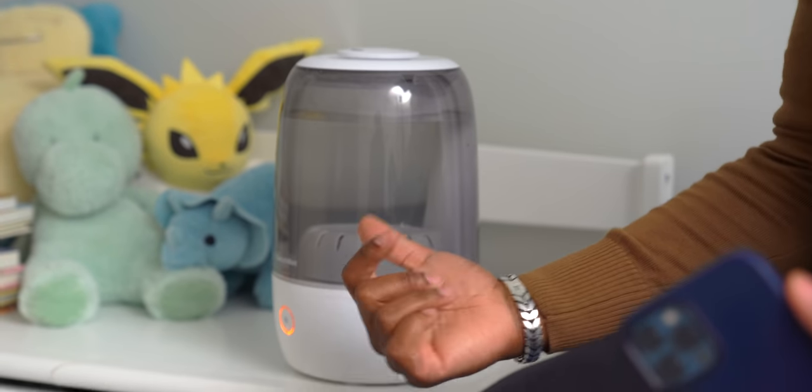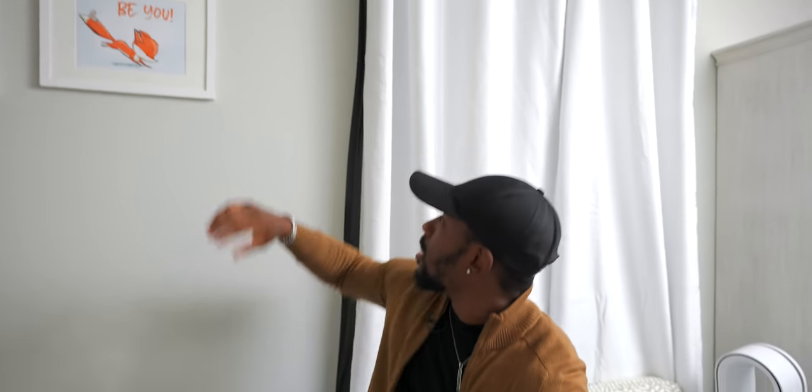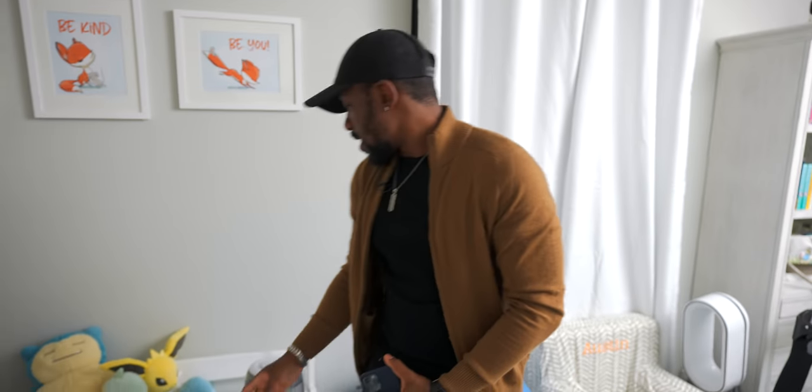I just love the fact that SwitchBot has all these different things that weren't necessarily smart before — the humidifier, being able to hit physical switches, being able to automate curtains. The curtains and the light switch are huge for me, and you can put these pretty much in any home. They're not expensive either — I'll have them all linked down in the description. That about wraps it up — you'll probably be seeing some of these things in the smart home tours we have coming up, so make sure you're subscribed.